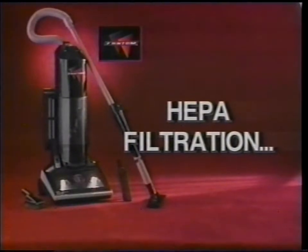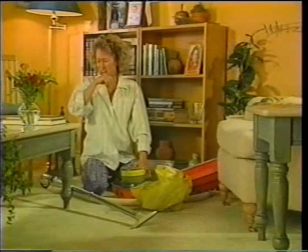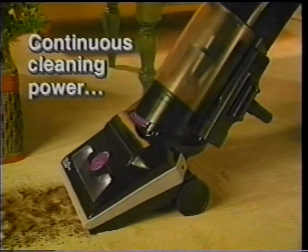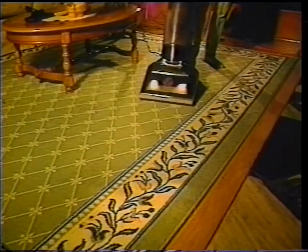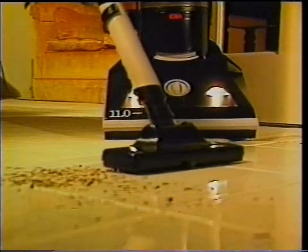The Phantom vacuum has a remarkable HEPA filter on its exhaust, which can help protect you and your family from breathing things that your old-fashioned vacuum could put back into the air — things like pollen, mold, dust, and other household allergens, which can make life miserable. The Phantom vacuum: continuous cleaning power, two machines in one, and HEPA filtration. The first time I used the Phantom, one of the things that struck me was that this was just a quality machine — so altogether, so functional, and it worked. It was sort of something out of the future, space age.